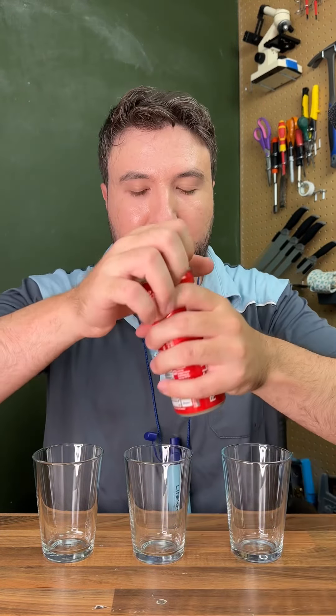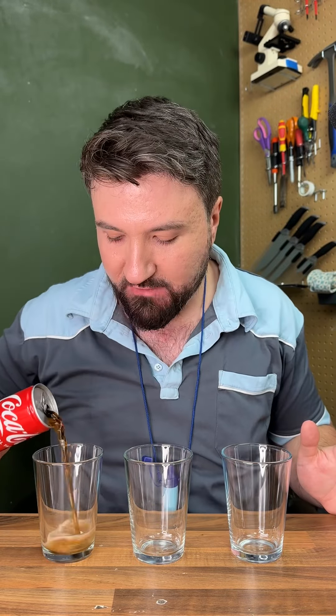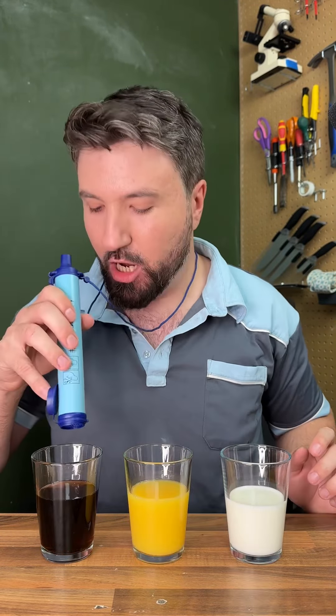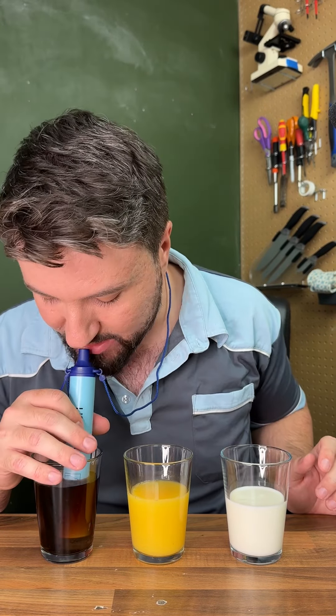This straw could save your life. This is a LifeStraw, used for filtering any water you might need in a survival situation, whether from a lake or collected water. It has a very strong filter inside that will block a lot of stuff you wouldn't necessarily want to be ingesting.